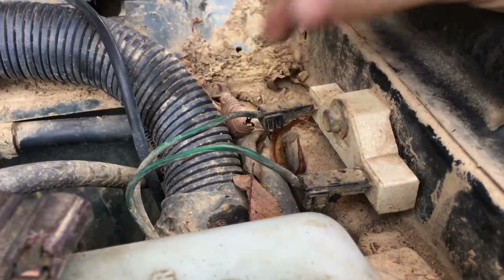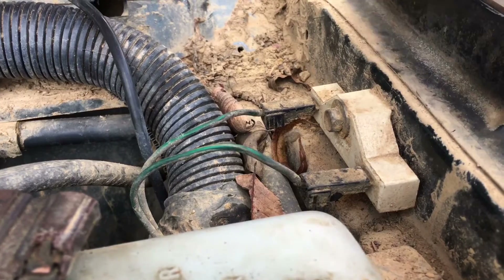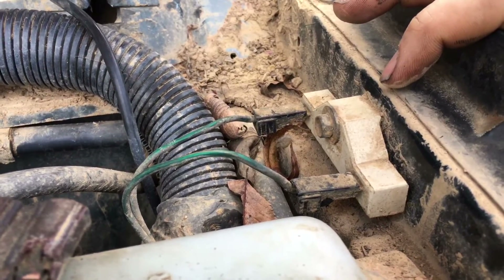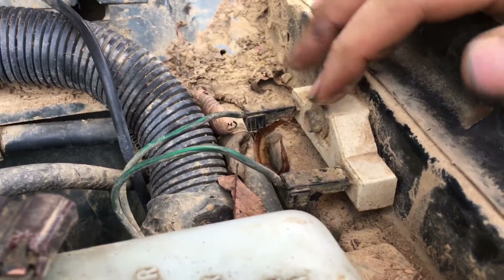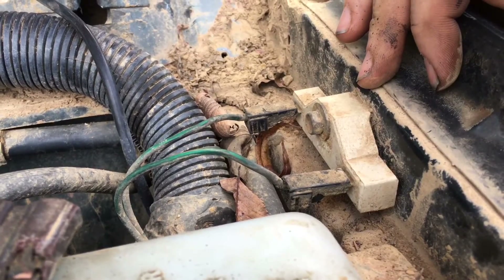It's no big deal — you can bypass this. I've bypassed them when they go bad. But if you want to do it right, these are like ten bucks, maybe even five bucks, at your local parts store. If you're in a pinch and need to get home, just wire these two wires together and you should be able to get home.